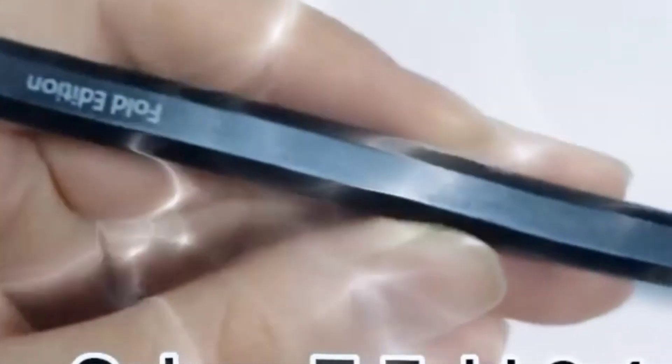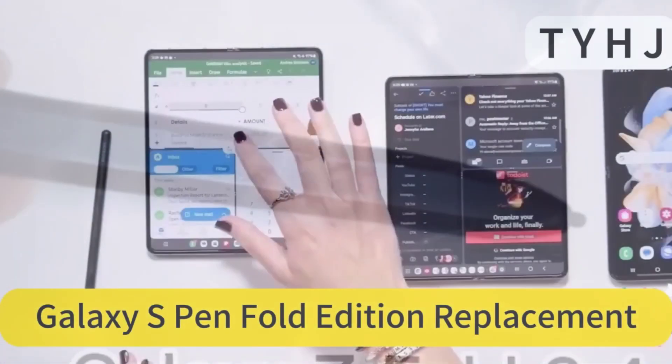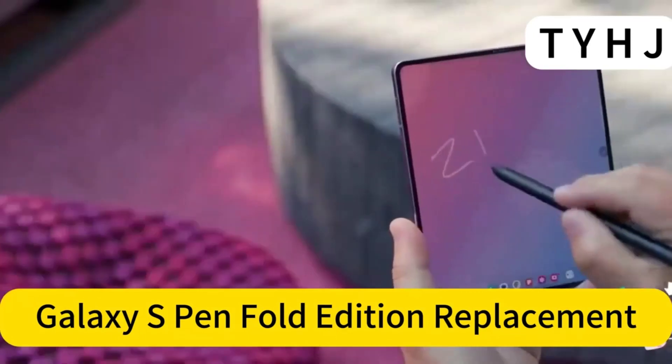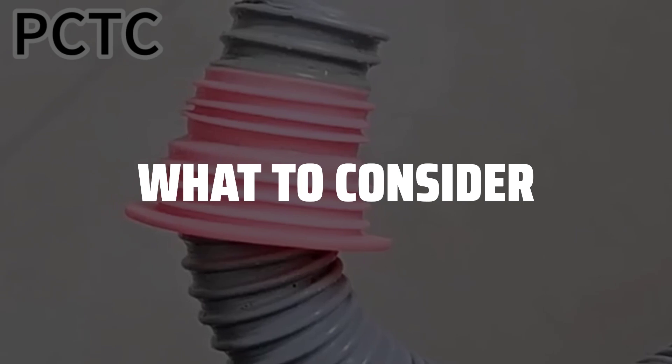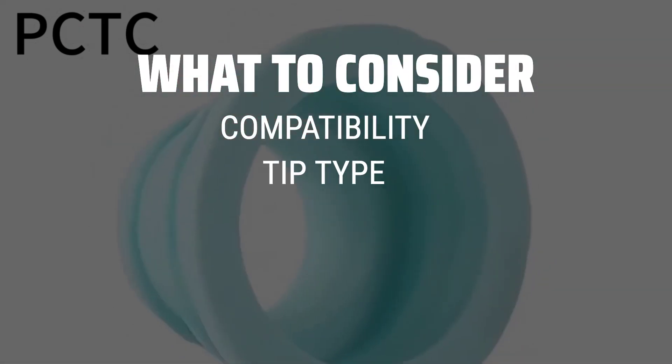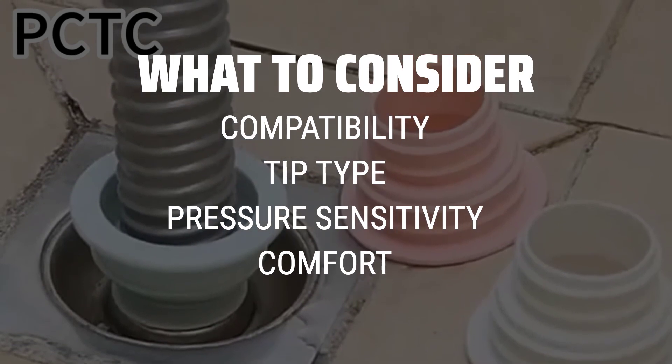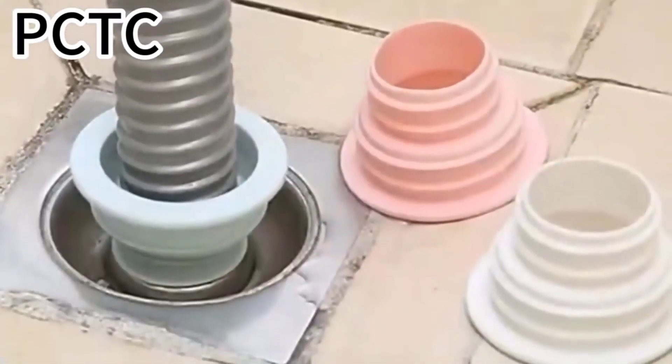The best styluses is probably one of the most essential tools for digital artists, note-takers, and anyone looking to enhance their productivity on touchscreen devices. When picking a stylus, consider the compatibility with your device, the type of tip — rubber, mesh, or disc — the pressure sensitivity levels, and the overall comfort and ergonomics of the stylus.